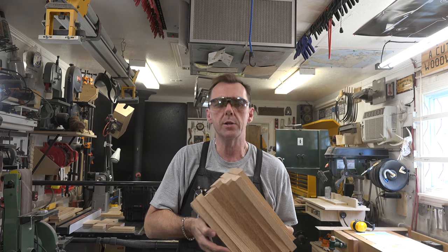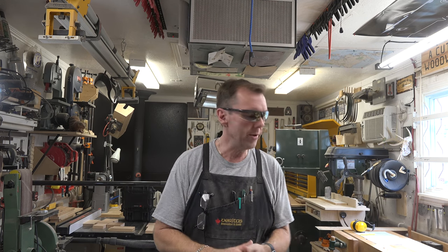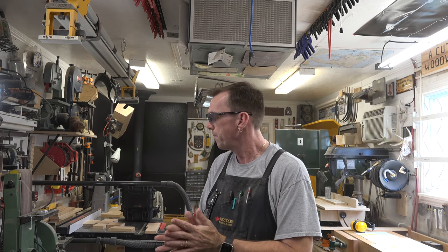I've got all my drawer faces cut to length and they're all milled to seven-eighths of an inch thick. The overhang on all of these drawers is a quarter of an inch all the way around, so if you want to double-check your measurements, it's basically the width of your hole plus half an inch. We've got our width at ten and three-quarters, a quarter of an inch on each side, so each drawer face is eleven and a quarter inches in length. The width is of course the opening plus half an inch, and that varies from side to side of the desk depending on which drawer.